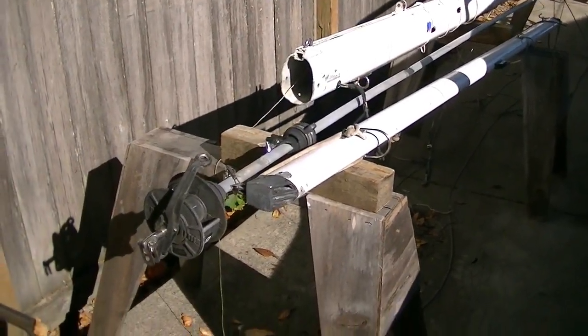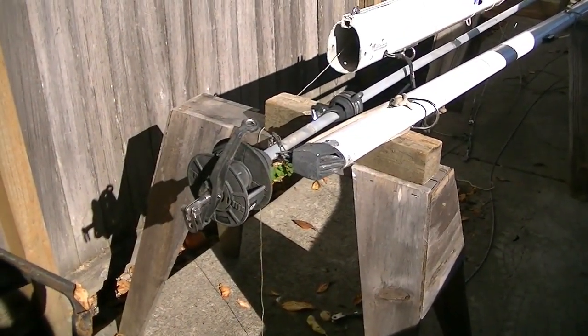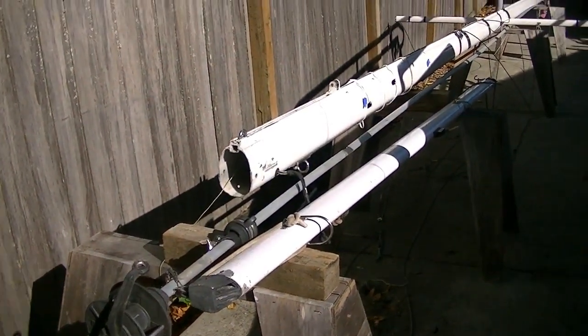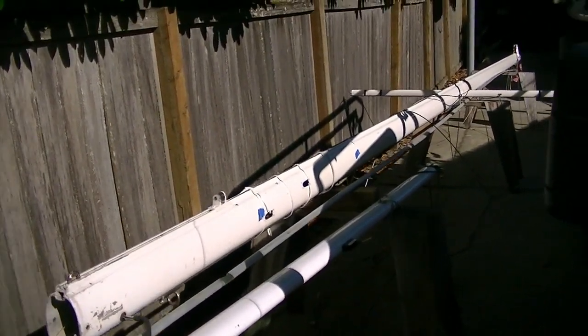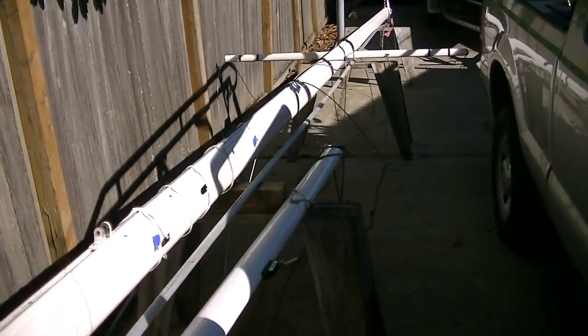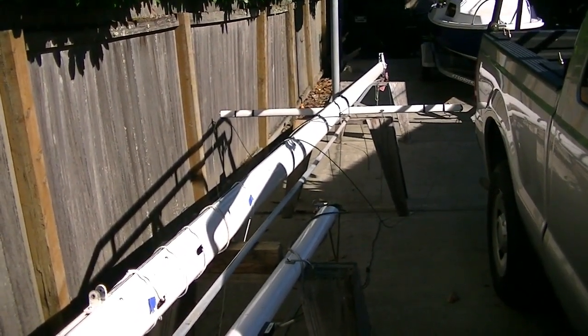The mast and boom are in very good shape. This boat came with a furler as well, and it appears to be in good shape although it'll need some cleaning up. I plan to replace or repaint the mast, and all the lines have already been removed.